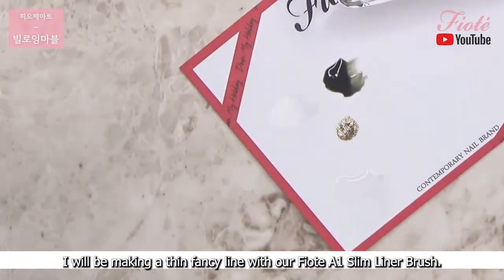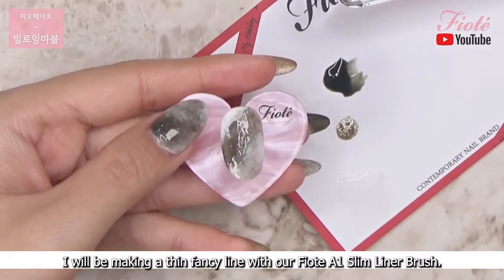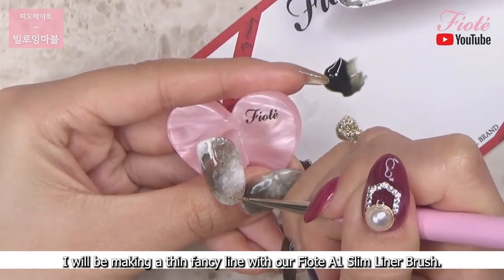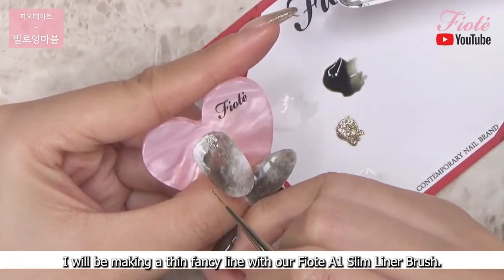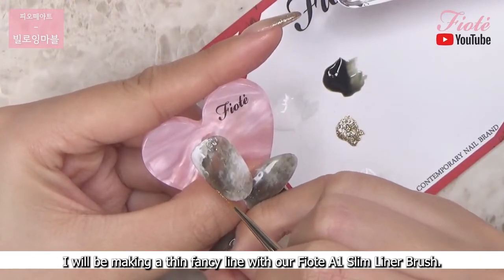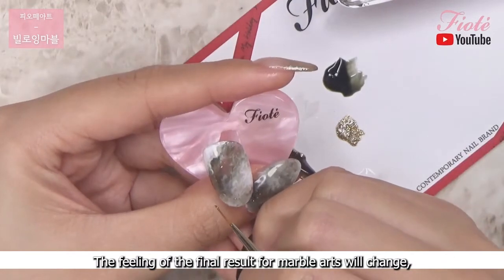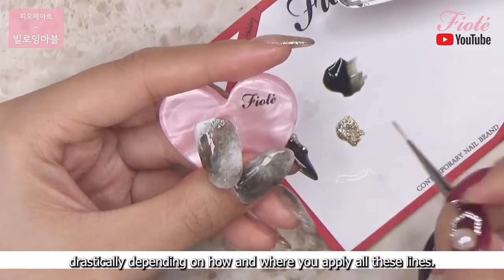I will be making a thin fancy line with our FIOTE A1 slim liner brush. The feeling of the final result for marble art will change drastically depending on how and where you apply all these lines.